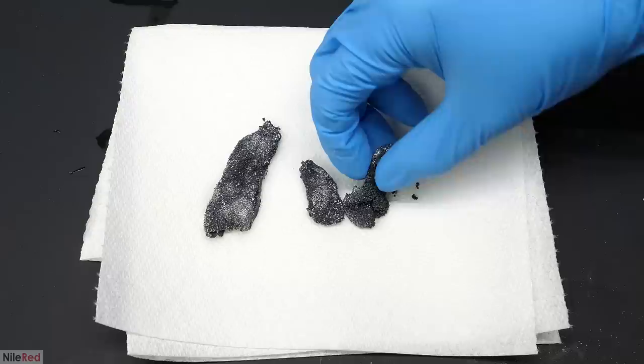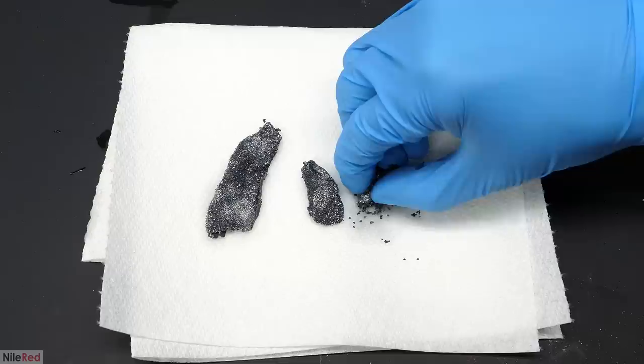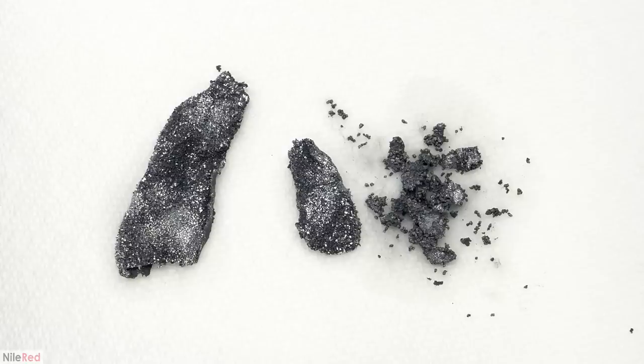I decided to sacrifice one of the pieces to see how tough it was, and I wasn't really surprised that it fell apart quite easily. The zinc granules are relatively large, so they compromise the strength of the lead sponge network that grows around them. Unlike the powder runs, with the granules it's actually possible to grow crystals, but I don't think these are going to last for very long. When exposed to air, they're going to react relatively quickly and get dulled out or turn white.